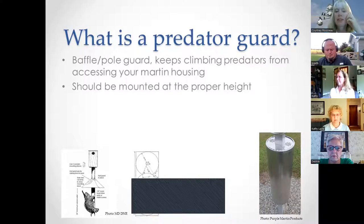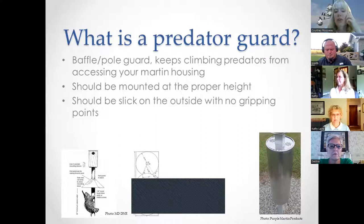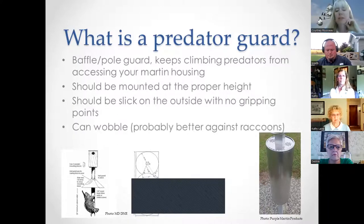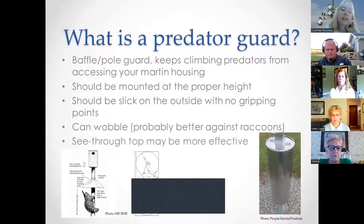Predator guards should be slick on the outside with no gripping points. They can wobble, which is actually better against raccoons in particular. If they have a see-through top, this may be more effective, and we'll discuss why as we go on.